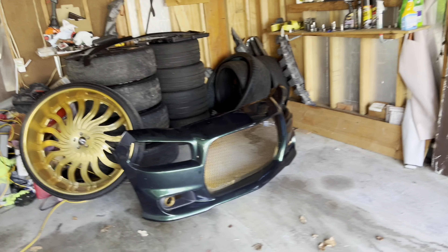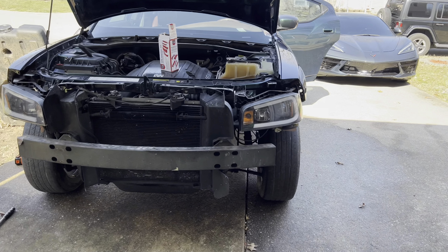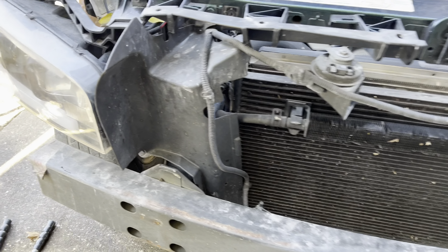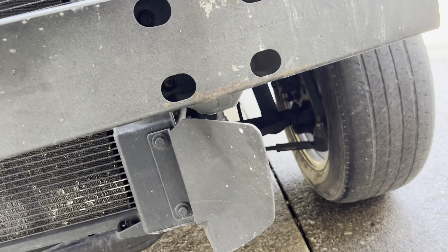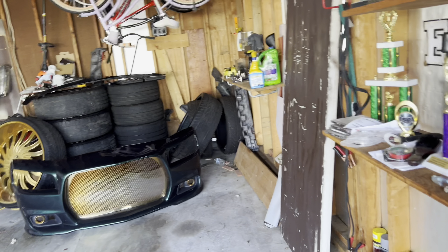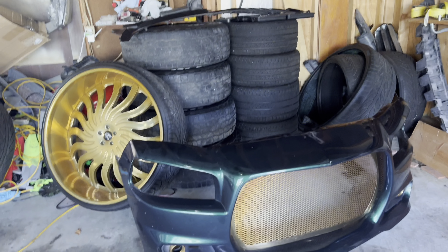Got the front bumper off now. I'm hoping all this works out and I remember where to put everything. I got all types of stuff in my pocket. Now I just got to figure out a way to make this happen - I got some bolts in there that I can unscrew. Try to unscrew them bolts, get that piece off.